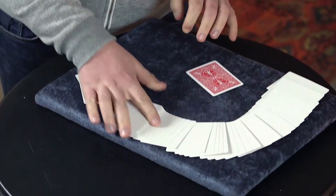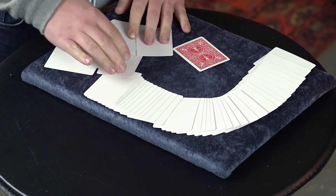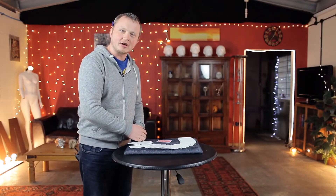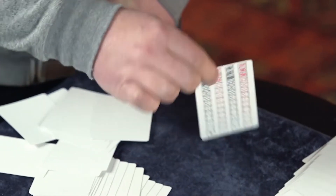Every single one here, all the way through. And here's the weirdest part — do you know what happens to the faces of the cards? The virus card has them.